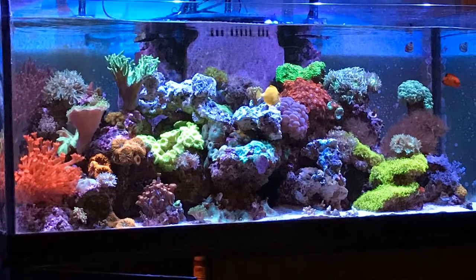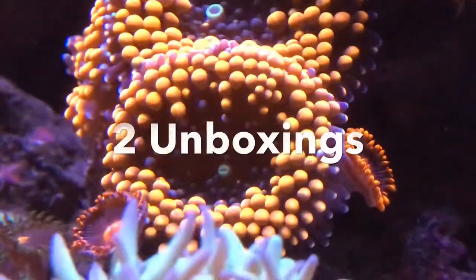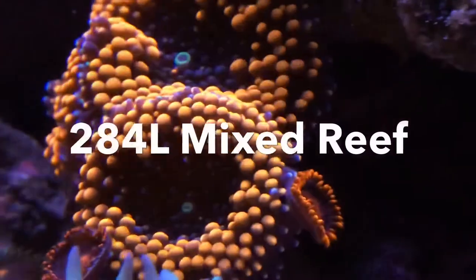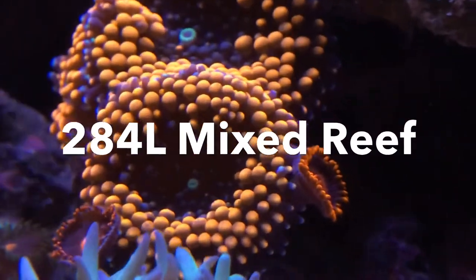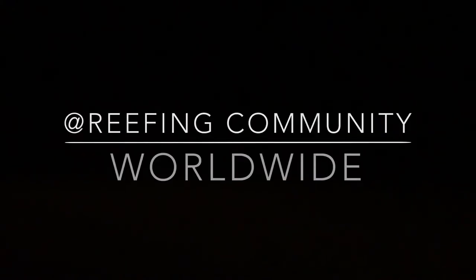Welcome back to the 75 gallon mixed reef aquarium. We have two unboxings and a quick plug for hashtag Bring Back Test Tuesday, and on with the video.